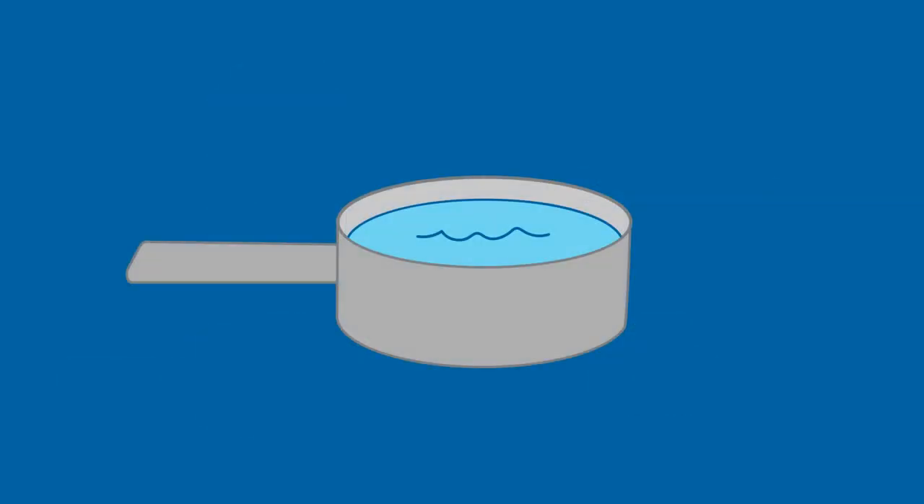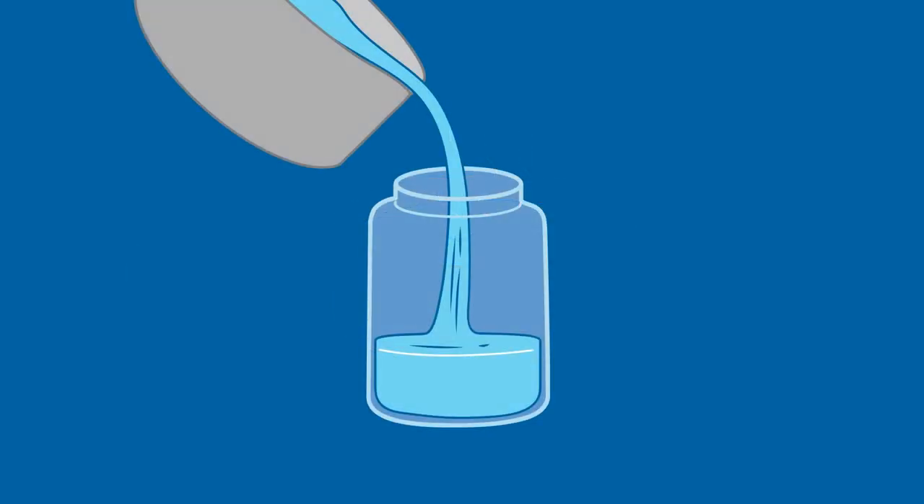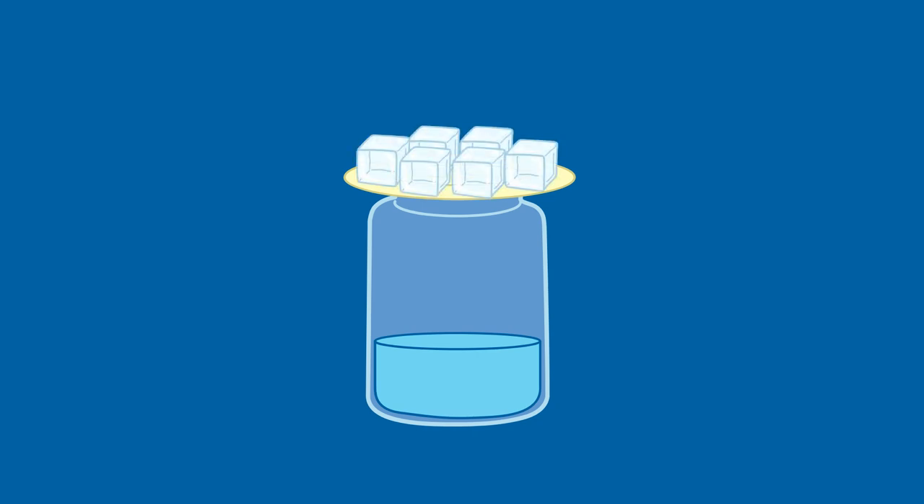Heat the water until it's steaming. Pour it into the jar and place the plate on top. After waiting a few seconds, the child can put the ice on the plate. Then they can watch what happens.